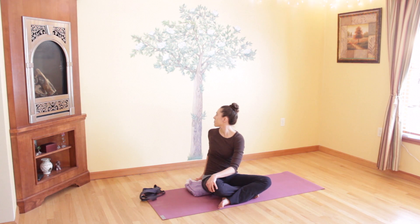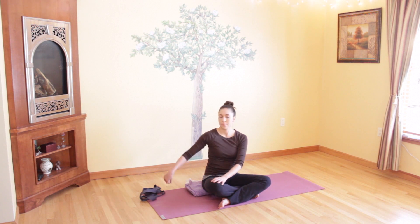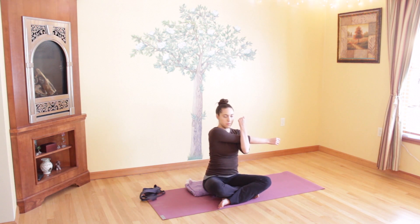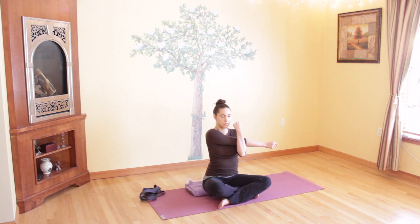Then slowly unwind back to center. Take your right arm and cross it over your body, then hug it in with your left arm. Breathe as you stretch the outer edge of your shoulder, still sitting up tall and using your exhales to help you stretch. Take one more deep breath here.